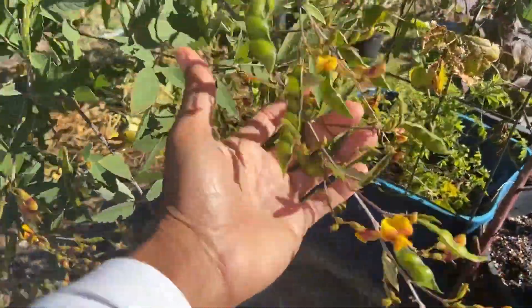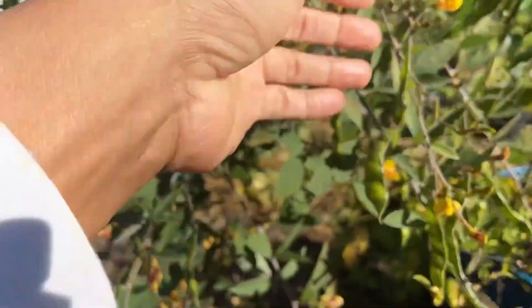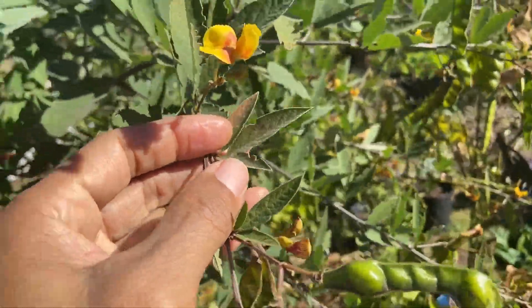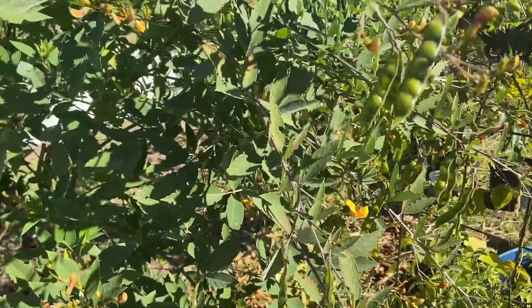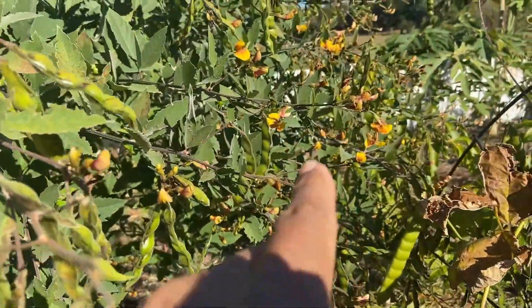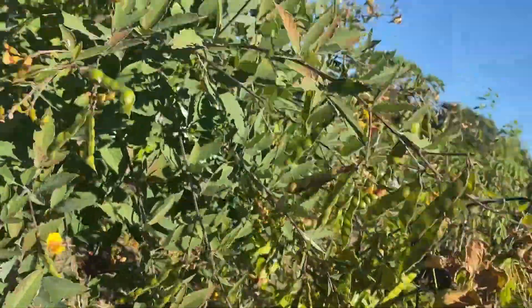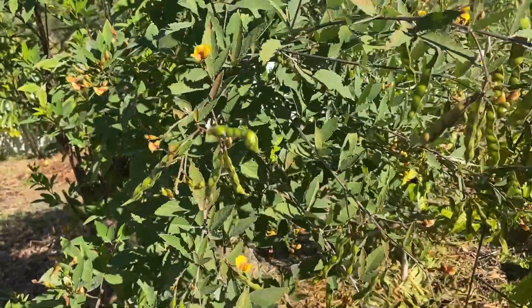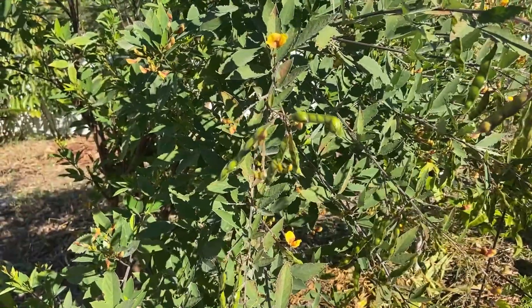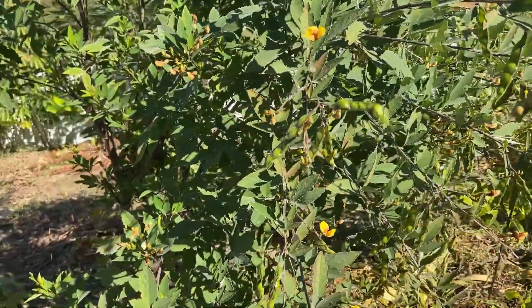The pigeon peas — these are real tropicals — you can see the little browning right here, took a little burn. But that's not stopping it from producing a massive amount of food — look at all the blooms, there's a bunch of food producing on it. So overall, everything just got a little tiny bit of damage, nothing much to worry about. Thanks for watching and have a great day.